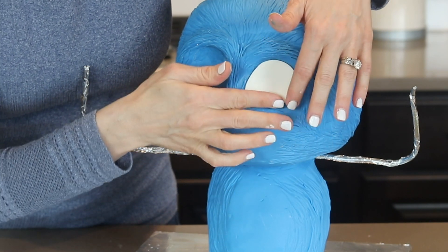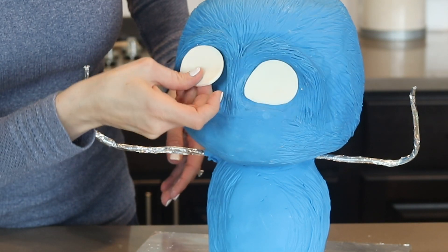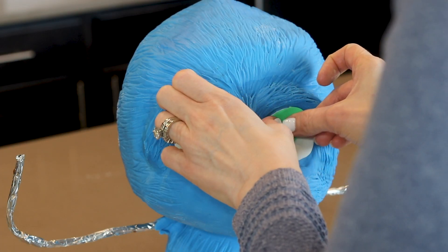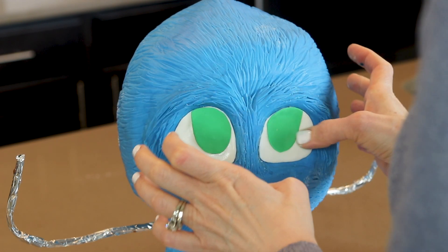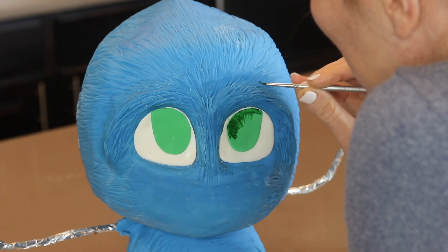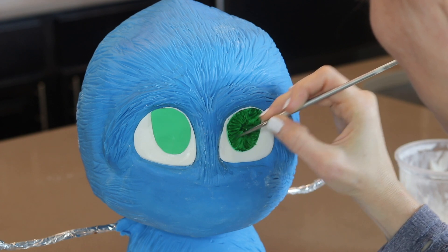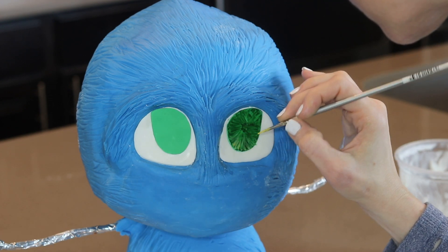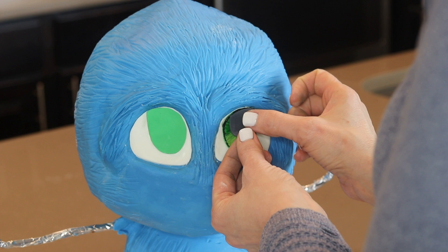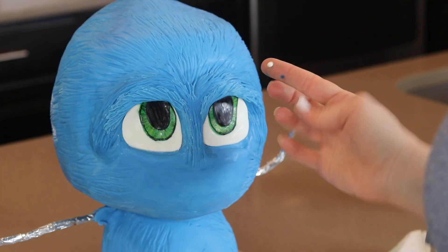I've already cut out the whites of his eyes using my template and I'm sticking them into place with shortening. I'm using fondant with Tylose mixed in for his eyes — remember if you attach something to the cake with shortening you have the freedom to move it around if you need to. Baby Sonic has the cutest green eyes so I'm adding the next part of his eye, which is fondant too, and then I begin painting it using food color gels mixed with food grade alcohol. I'm painting strokes from the outer edge in towards the center and adding some yellow strokes too, then carefully outlining them in very dark green paint. I'm adding the black pupil and a white light reflection, which always makes it look cuter.